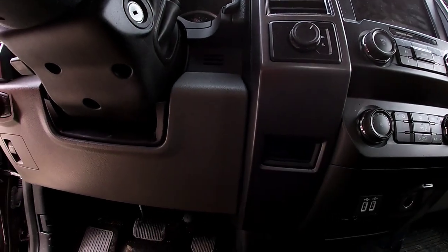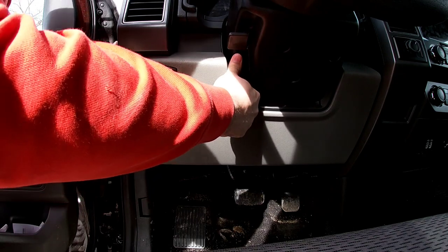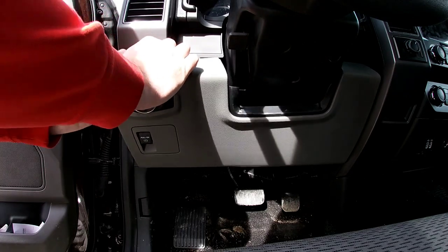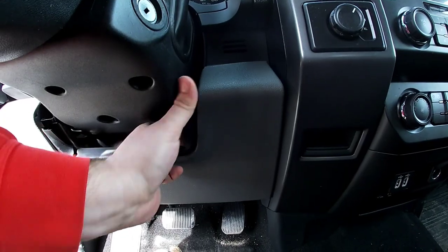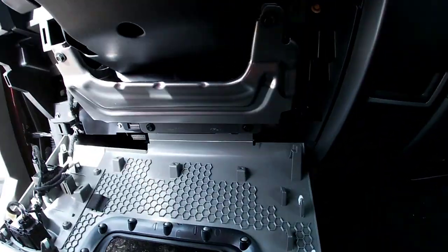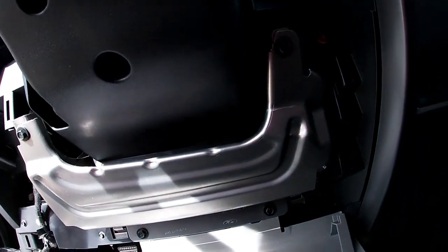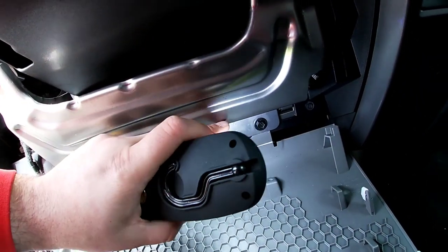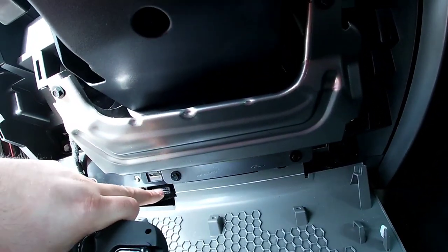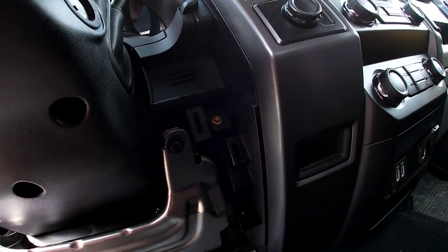Let's start taking this apart. First we got to take this panel off. Pretty simple — just a couple clips in there. Got to pull kind of hard. Work your way around. Sorry it's so dark in here. This just kind of lays down. As you can see, the two bolts I was mentioning are here and here. We don't need to take those off. We just need to get behind here — I think we could do it without taking that all the way off.